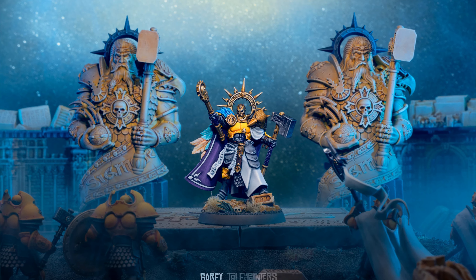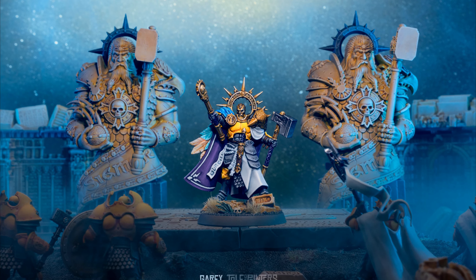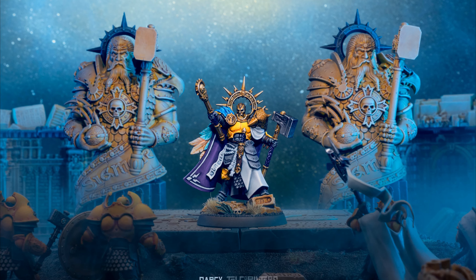I didn't have a reason to paint this model apart from he's been sat on my to-do shelf for a few months and it was starting to bug me, so I thought it was about time to knock this out in a few days.